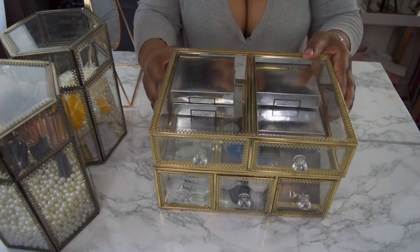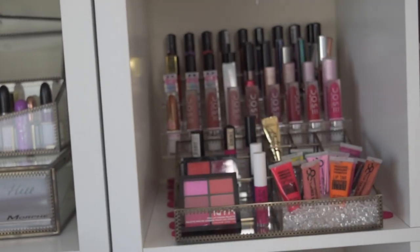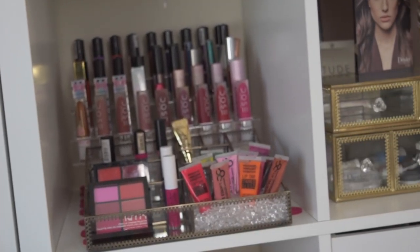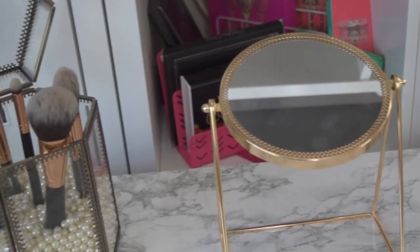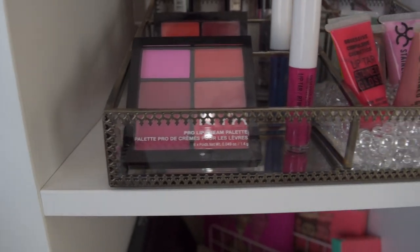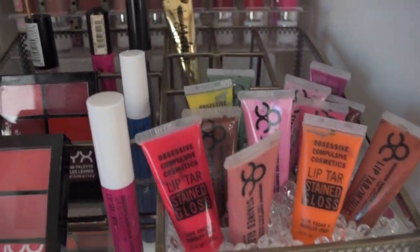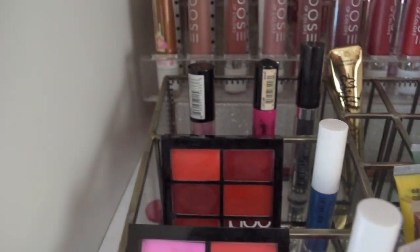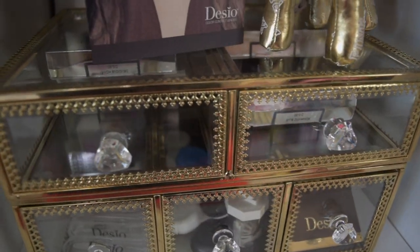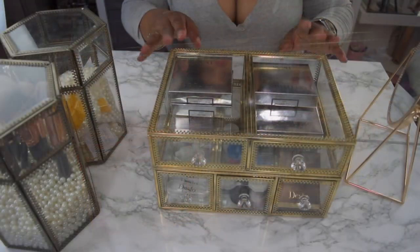I absolutely think they're gorgeous — a great accent to any room or beauty room. It's different from your basic traditional makeup storage like muji drawers or acrylic drawers. I received them for review purposes so I didn't pay for them, but I will say you pretty much get what you pay for. The price point is a little steep, but it's a fair price for the craftsmanship. It's pretty detailed, different, and a great accent piece for any beauty room.